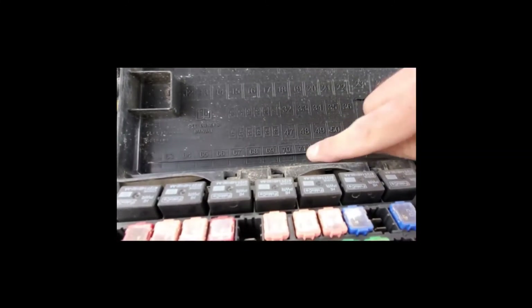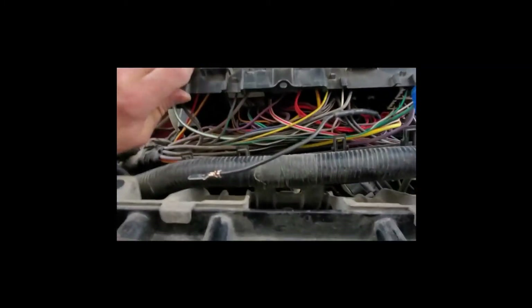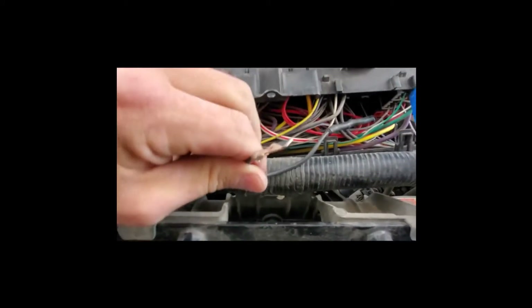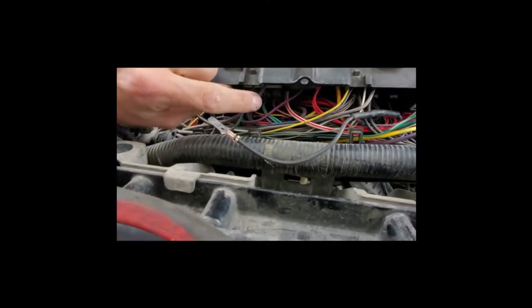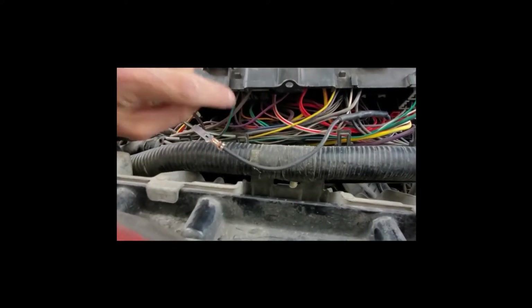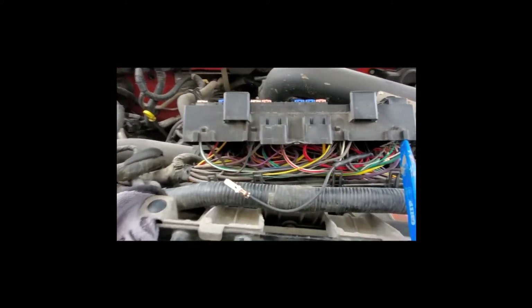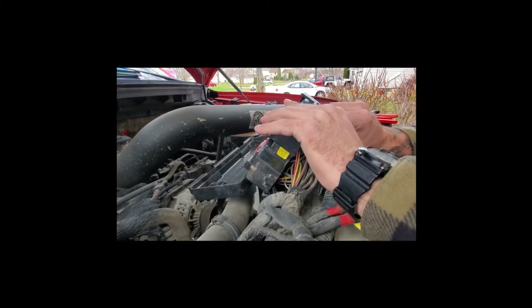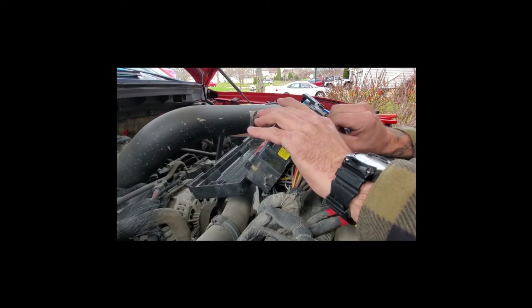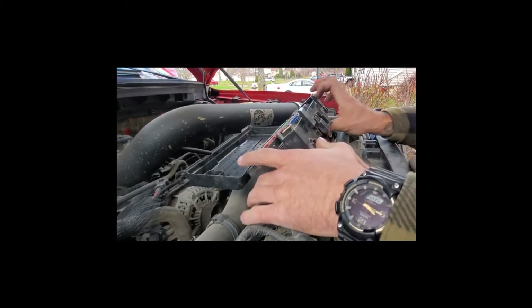Our new fuse location is number 70, which on our fuse box is this one right here. It's going to be hard to see underneath, but basically you just take the spade terminal and push it up into the hole right by the gray and red wire. Once that's in, pop your fuse in, put it all back together, and we'll test it. You should hear it click — then just give it a couple of tugs to make sure it's staying in there the way it's supposed to, and it is.